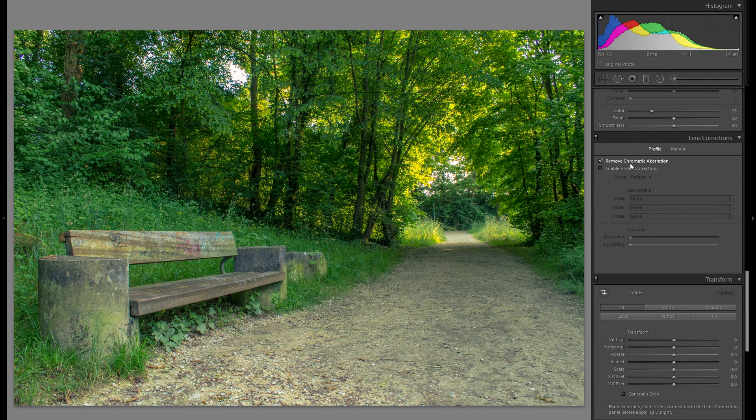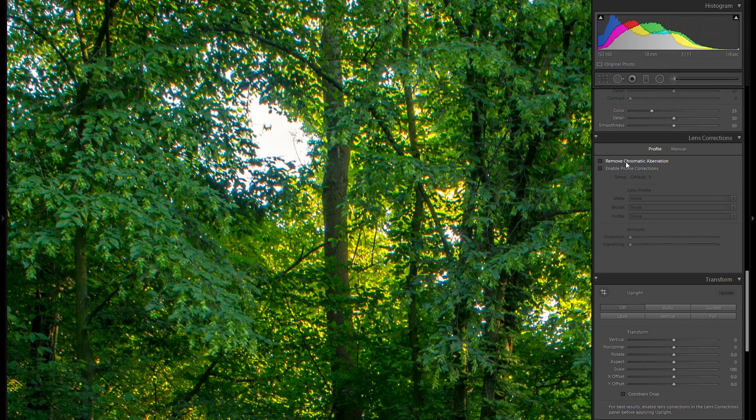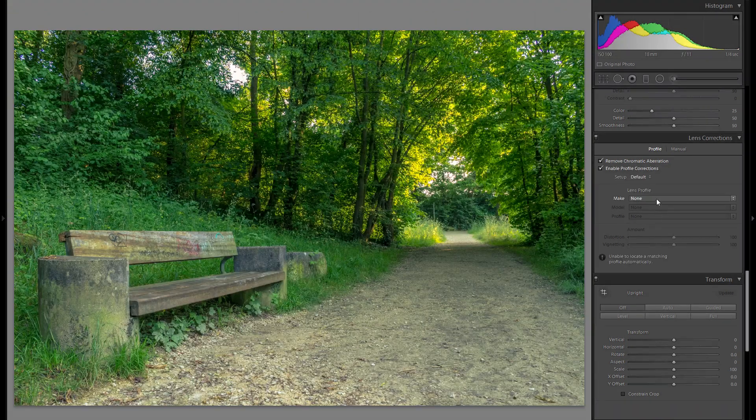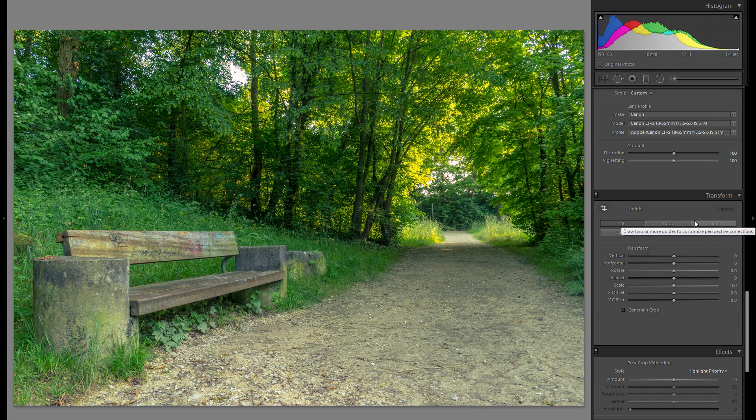For lens corrections, I'm going to remove chromatic aberration so all the green and purple fringing on high-contrast edges will be gone — really a huge difference before to after. I'm also going to enable profile correction and select my lens, in this case the Canon 24-105 kit lens, to remove all distortion.